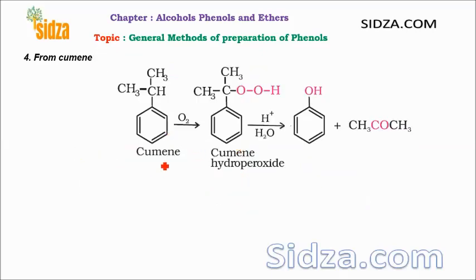Another method is from cumene. From cumene we can also prepare phenols — a two-step process. Cumene is oxidized with oxygen (O2) at a high temperature around 130 degrees Celsius, and you get a peroxide — the cumene hydroperoxide — where the hydrogen is replaced by a peroxide linkage. Then this cumene hydroperoxide is treated with sulfuric acid in acidic medium by hydrolysis, and this particular group is replaced as acetone while forming phenol — the OH group gives the phenol.